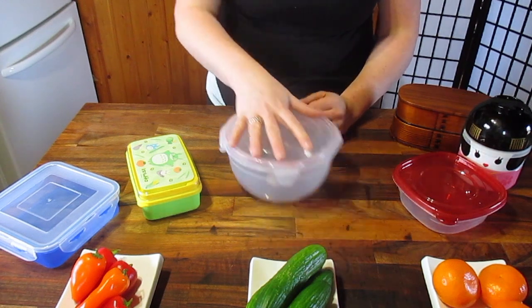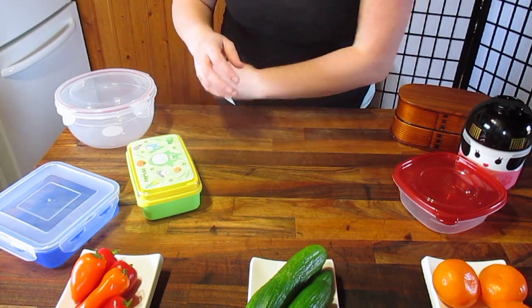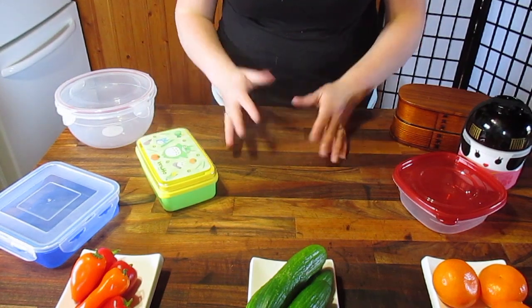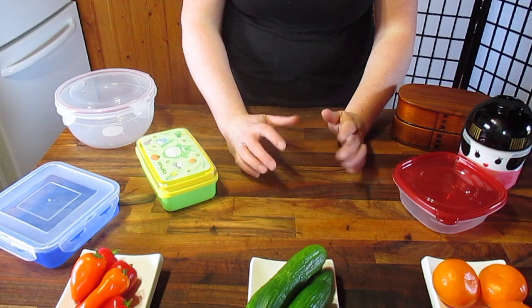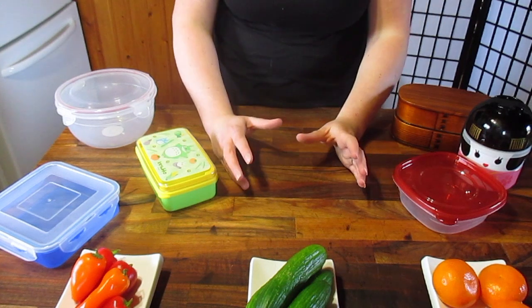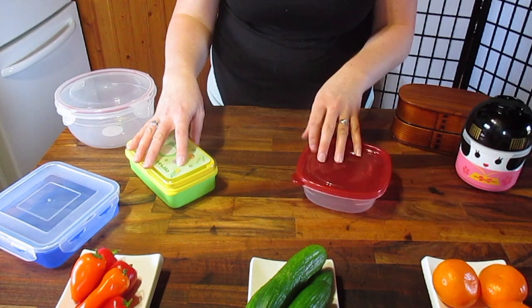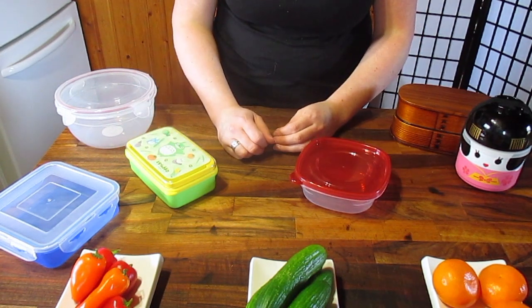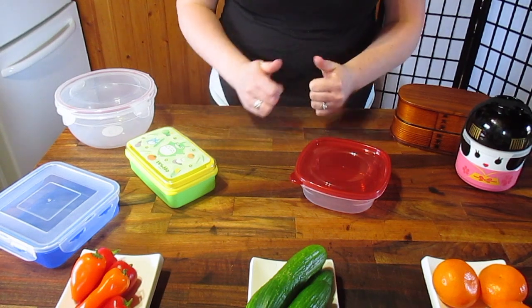That's just a really quick intro into bento boxes. Later on we'll most likely pull out individual bentos to do reviews on why they work, why they don't work, and the best type of bento to put in each. For now, we're going to start next week with actual full completed bentos — I'll give you all the steps. I hope this answered some questions, gave you some insight, and helped you decide what you want to do and where to go from there. Thanks so much for watching — see you next time!